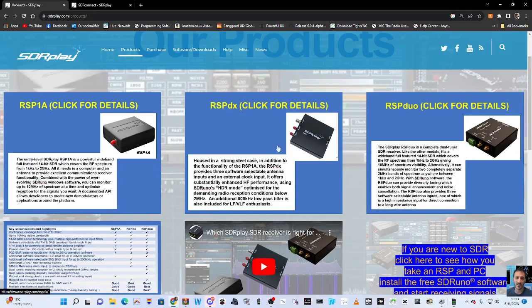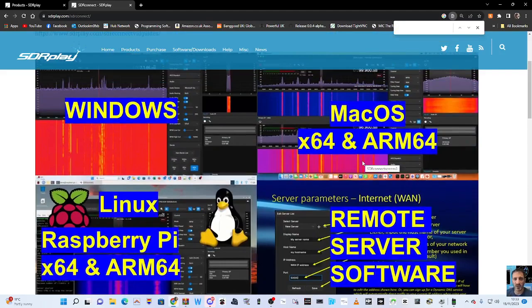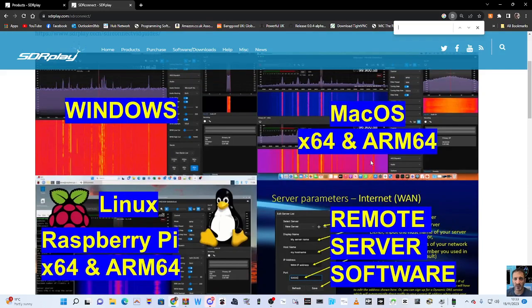The 1A will run on this. You've also got the RSP DX and the Duo. I've got the Duo because I like that you can run two screens at the same time and have VHF and UHF simultaneously. The thing about this system is you can run a server, so when it's connected at home you can go anywhere in the world and connect with the IP address. It also runs on Windows.